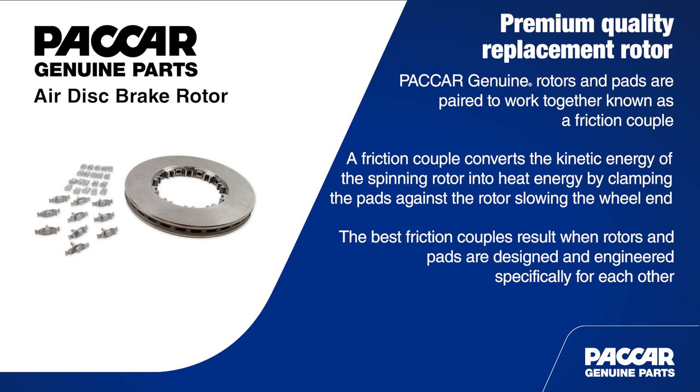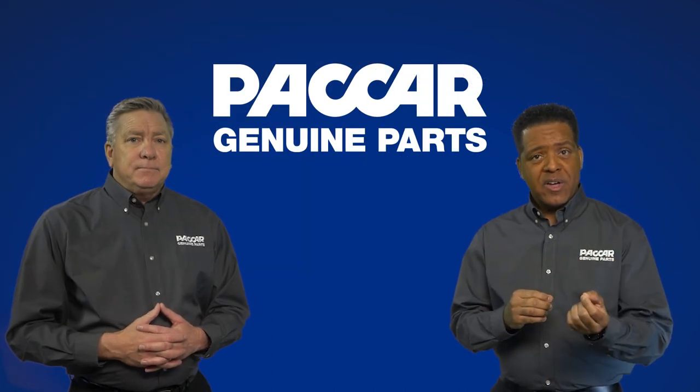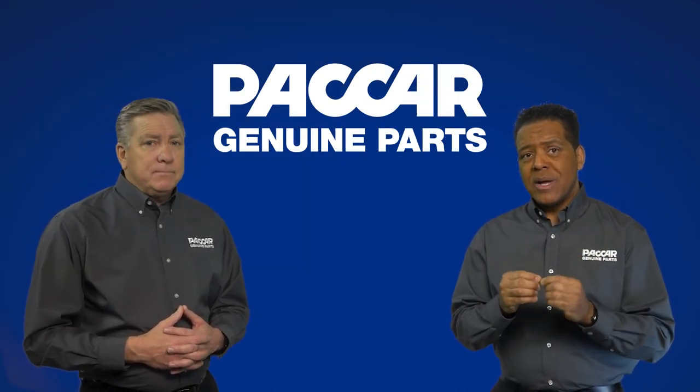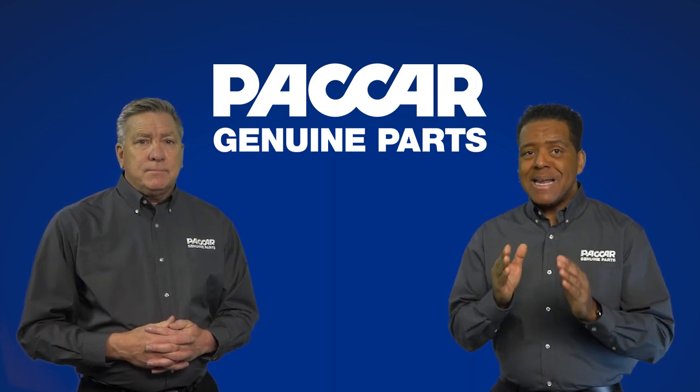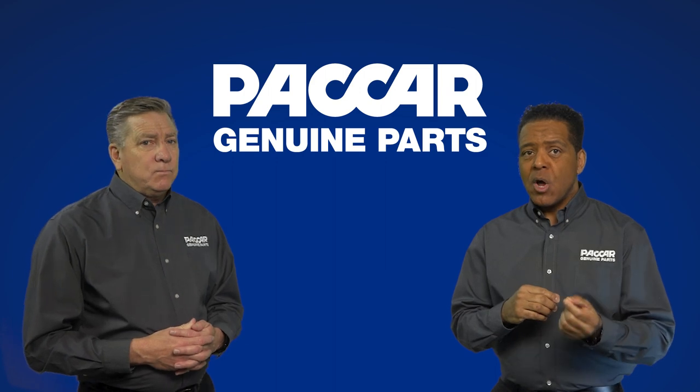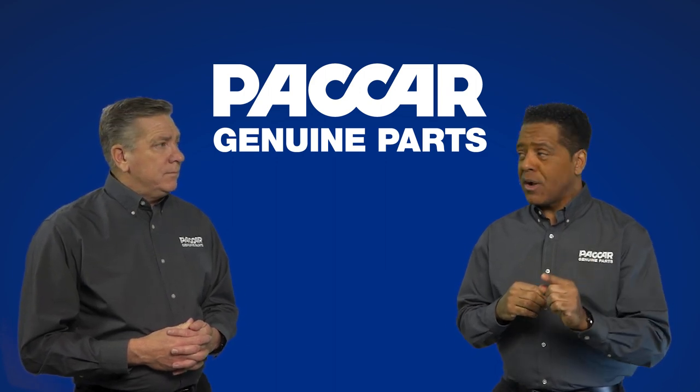The best friction couples result when rotors and pads are designed and engineered specifically for each other. From the physical design and metallurgy of a rotor to the proprietary friction material in a brake pad, there are many complex variables that determine how these components will perform when they come together to bring your truck to a stop.